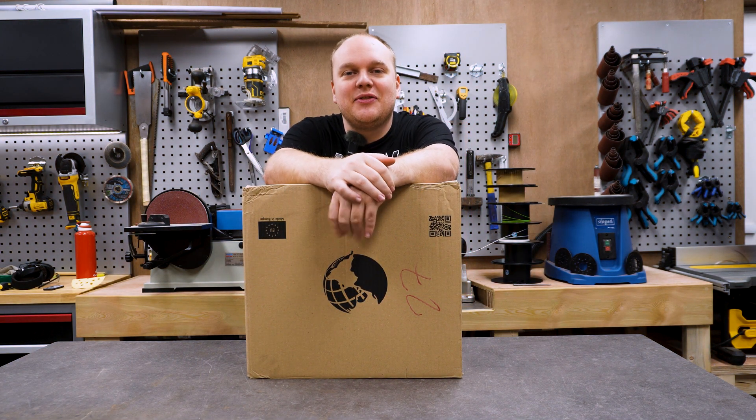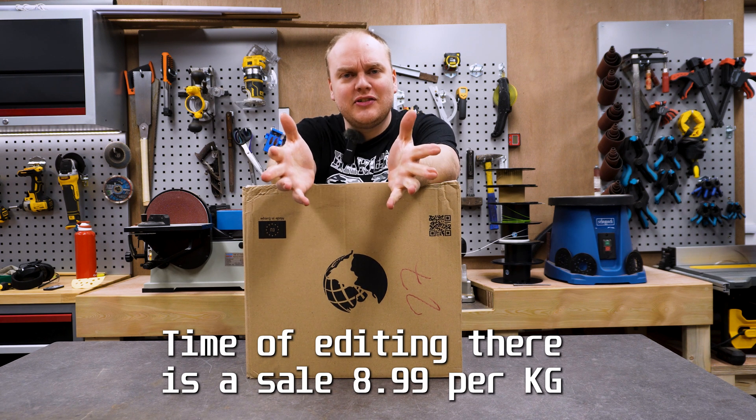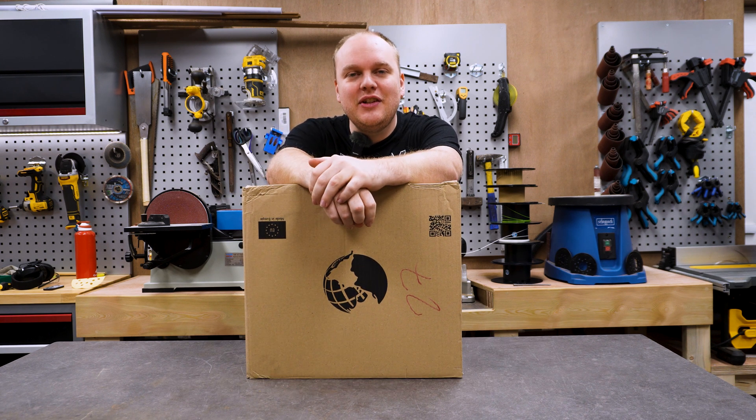If you have ever seen the ads of GS3D's 10kg for 100€ and you ask yourself is it any good, then this video is for you.